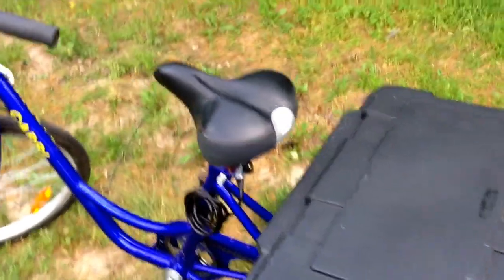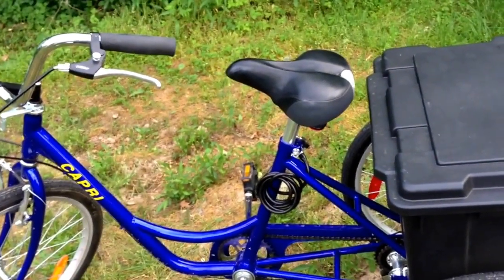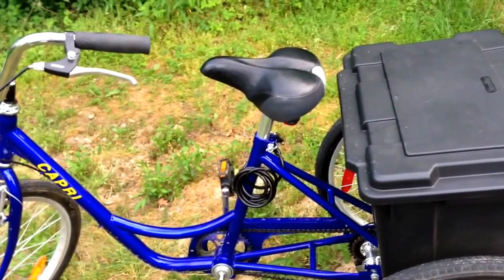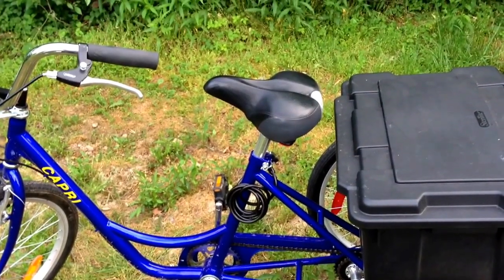If you have any questions or comments let me know. I'll try to get a video of me riding this thing — it would be kind of cool. So until next time, this is Blind Man Walking 2. You keep walking or riding, and I will too. Thank you.